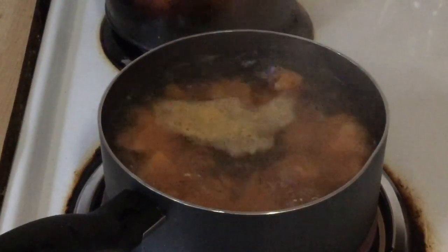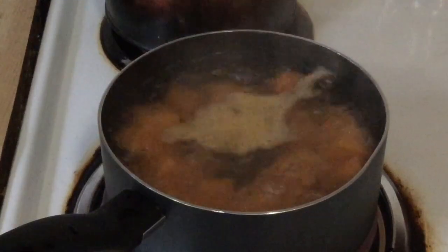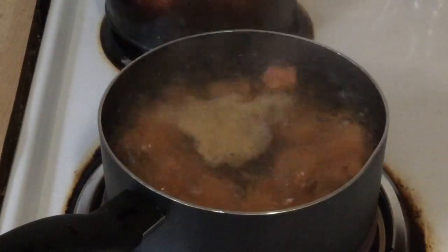In my large pot of water I have two sweet potatoes that I peeled, washed, and cut into chunks. I brought them to a boil and we're going to let them cook until fork tender, about 15 minutes, and then we're going to drain them.